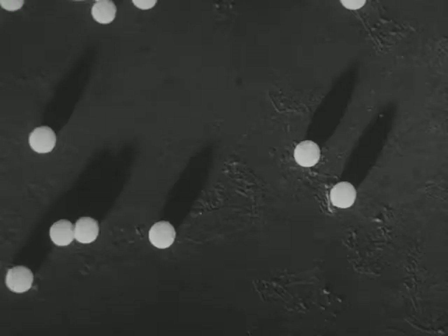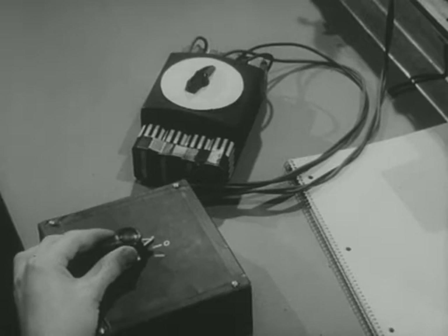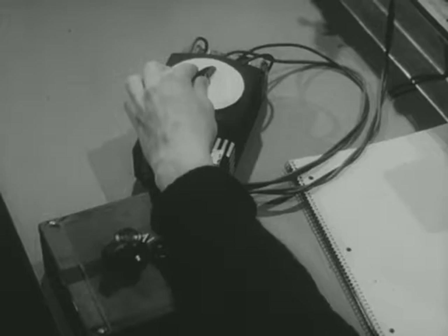We're going to use standard plastic spheres 1.8 microns in diameter — that's 1.8 times 10 to the minus 6 meters — and 2.8 times 10 to the minus 14 newtons in weight. These are made for electron microscopy. Here come some of the little plastic spheres now, falling down driven by gravity. Notice that they come down at the same speed.